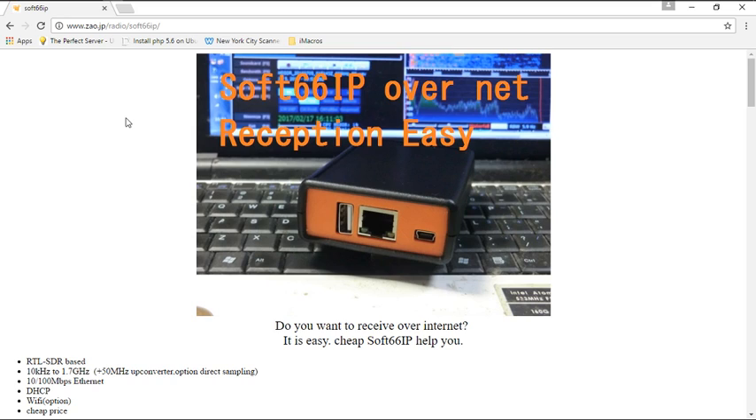Hey, what's up YouTube, I'm back with another radio video. Tonight I'm going to install the Soft66 IP SDR. Before I begin, I'll say that I am only going to install for local area network usage. I'm not going to do the open web RX portion — that will be on another video in the future. This is only for the local area network setup with this device.